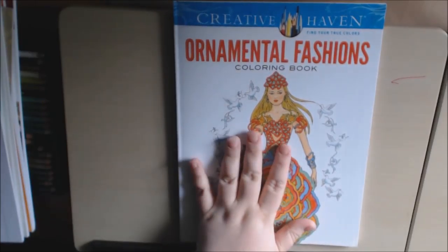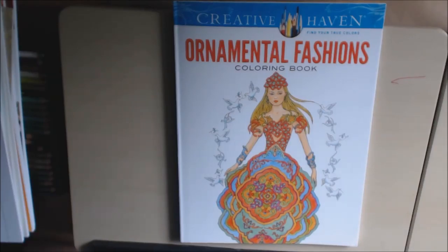The Creative Haven books are very inexpensive. Let me know if you have any questions or comments, and please like, give me a thumbs up and please subscribe. Thank you so much. Bye-bye.